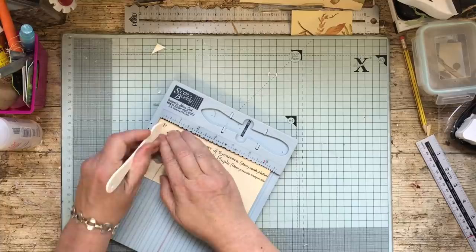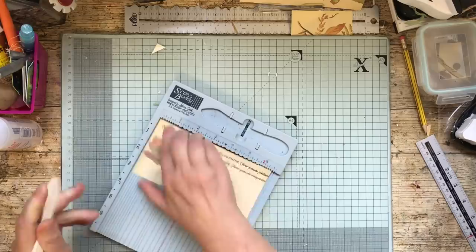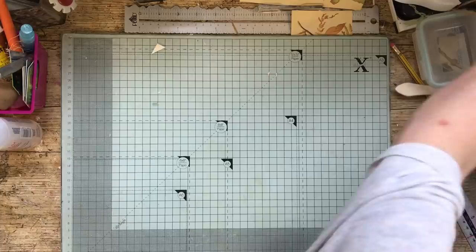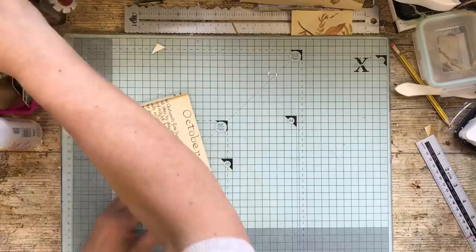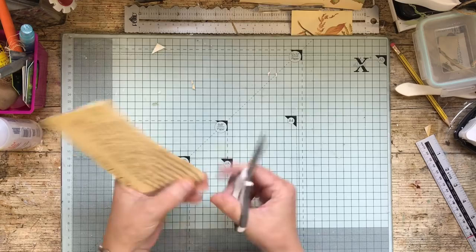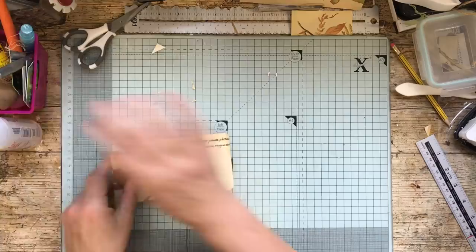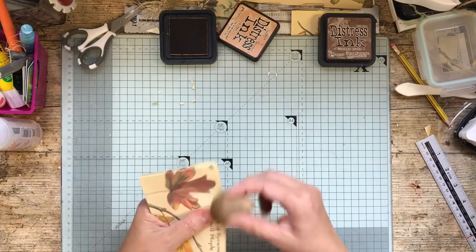I do have to score this paper because it's quite thick actually. I might cut a little bit off the corners just so that you don't see them, and I'll do the bottom as well. And then ink it up.